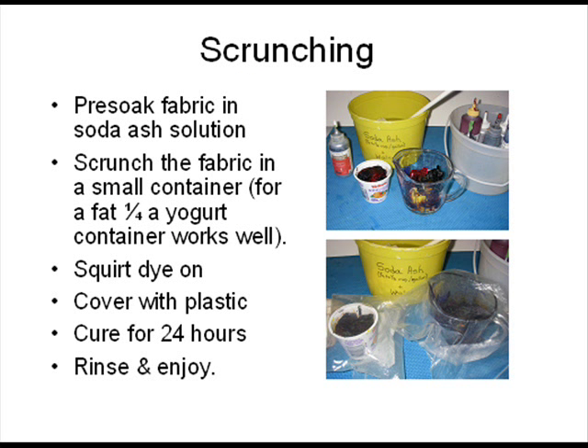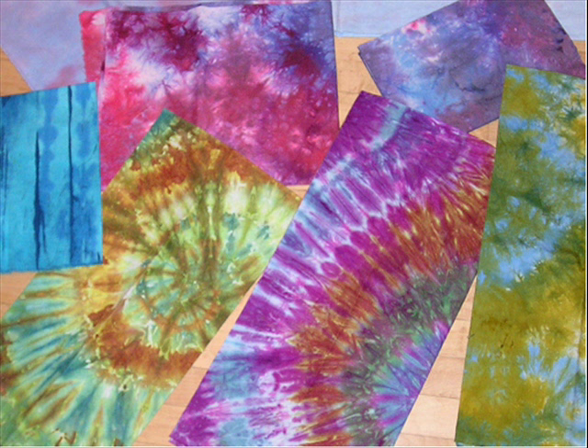If you pre-soak fabric in soda ash then scrunch it in a small container, you can squirt a couple of dye colors on it. Cover it with plastic to keep it damp and cure it for 24 hours. Don't peek or open it — it's like a present and you don't get to see it until you rinse it out. Dry it in a hot dryer for 30 minutes. These are some examples of folded, scrunched, and tied fabric.